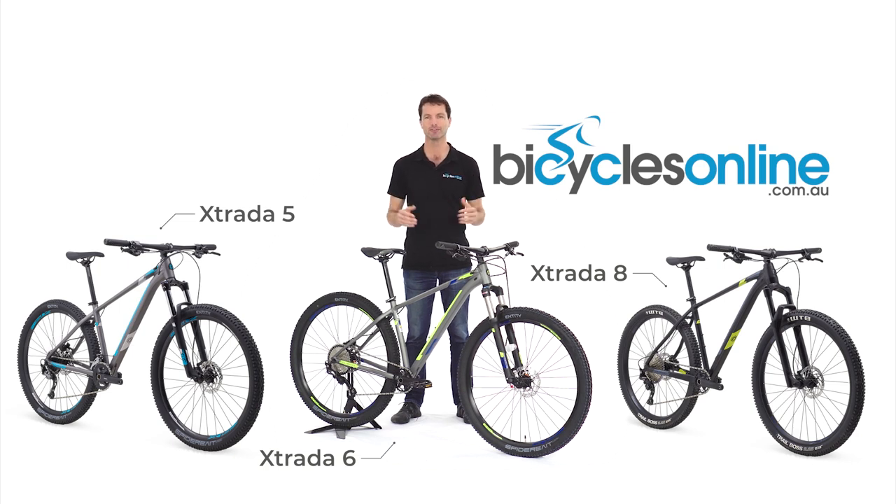In fact, for more than 3 years now, it was the incredible versatility of the bike that was much of the reason why the New South Wales Police Force have chosen to spec the Polygon Xtrata 8 for their officers on the beat. So you can be confident that the Polygon Xtrata series has all the reliability and flexibility that you might need in a mountain bike.